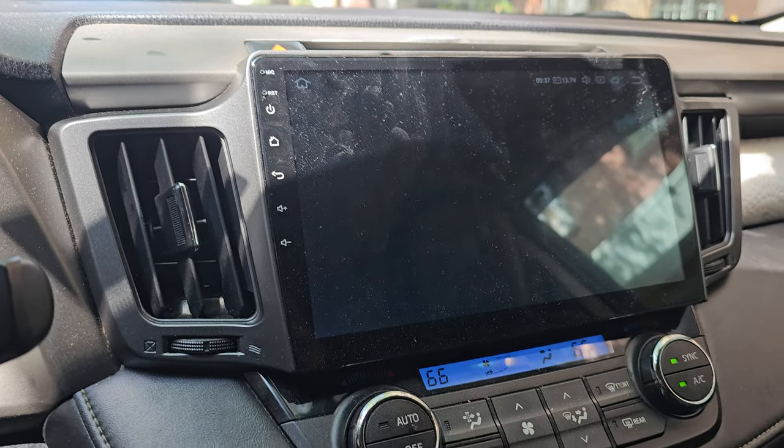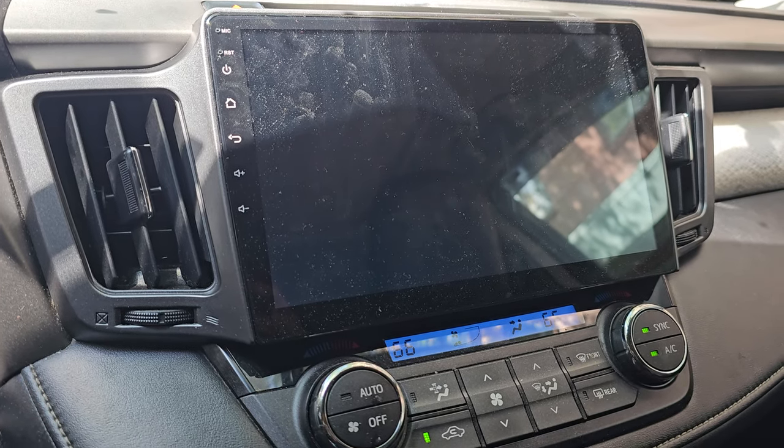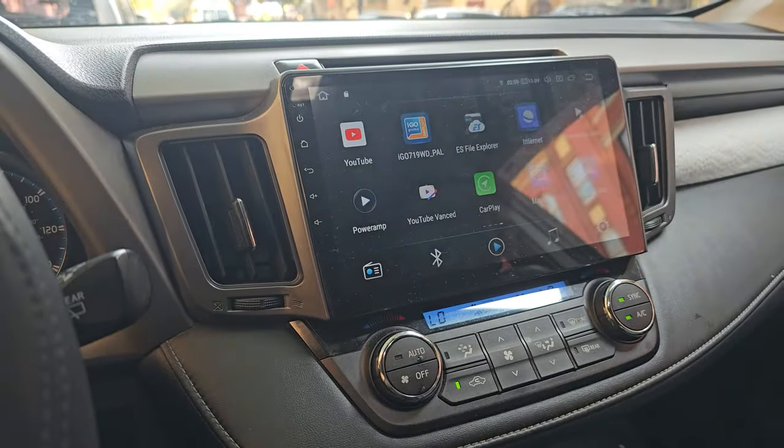This one happens rarely, but sometimes when you put the car in reverse the screen stays blank for a few seconds before switching to the rear view camera, as you can see here.